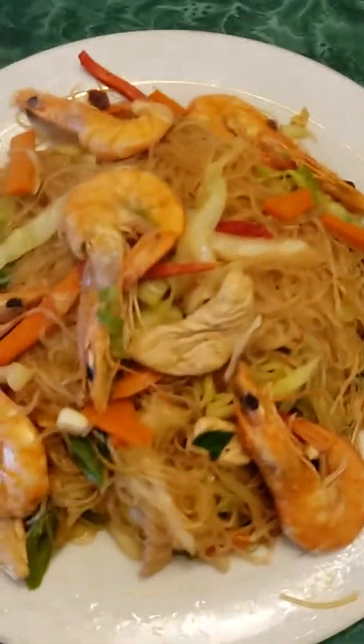This is our finished sotanghon with bihon.